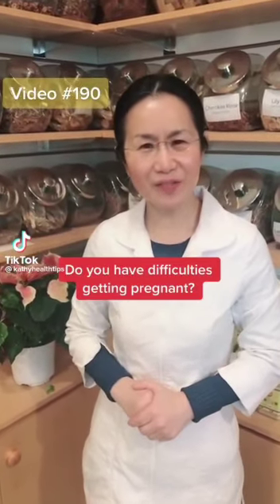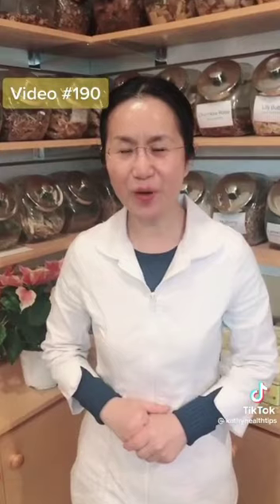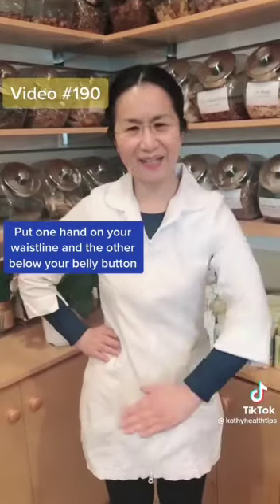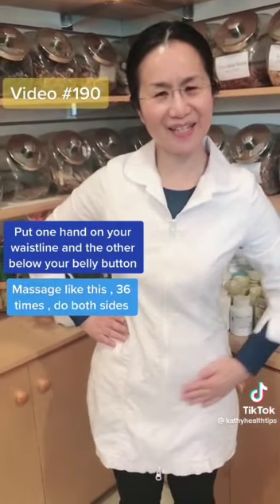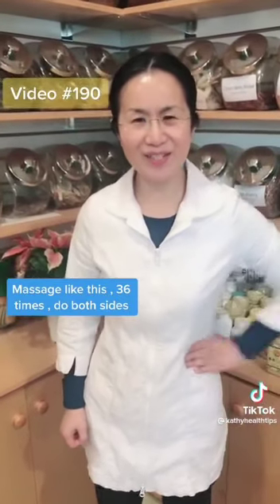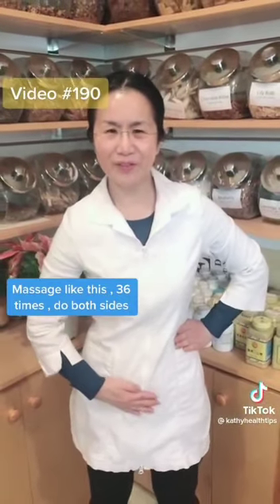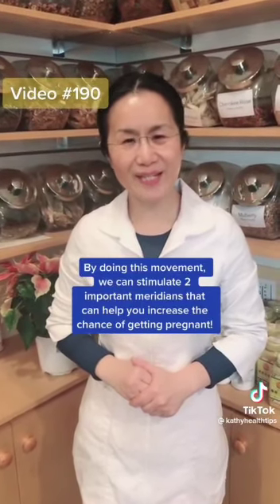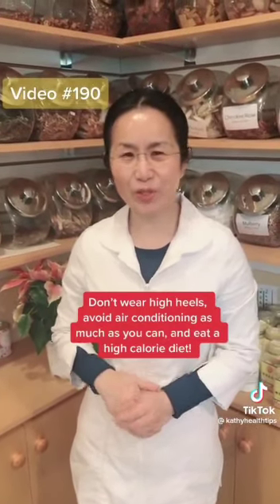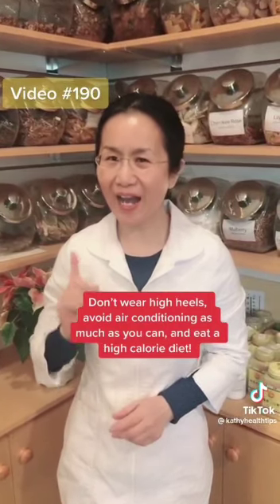Do you have difficulties getting pregnant? Here is one movement that could increase the chance of getting pregnant. Put your hand on your waistline and the other hand below the belly button, then massage back and forth — do 36 times. By doing this movement, we can stimulate two very important meridians that could help increase the chance of getting pregnant. Please don't wear high heels, try to avoid air conditioning as much as you can, and eat more high calorie food.